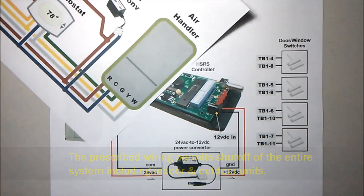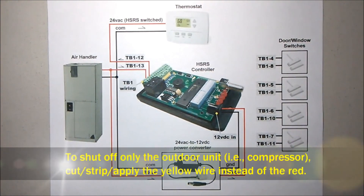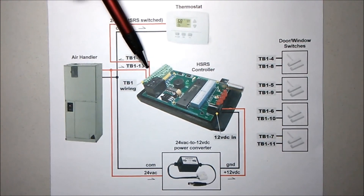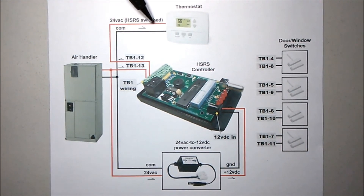In my next diagram, we show the same wiring, but we've also included indicators that show where the wires connect. Terminals 12 and 13, as we've mentioned, is where the two exposed wires will attach that we've cut associated with the thermostat.